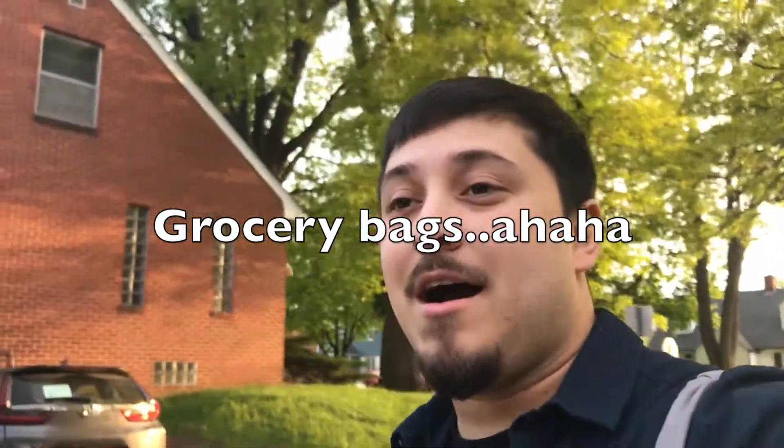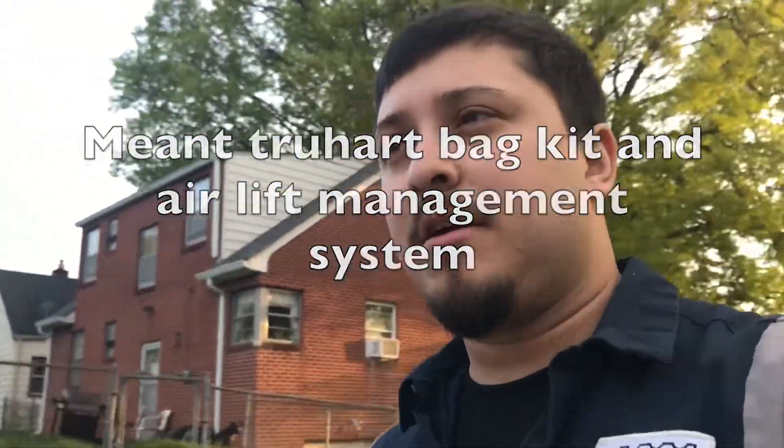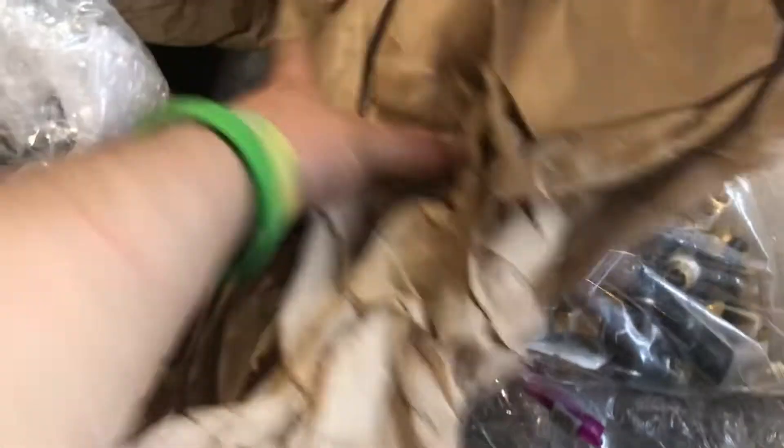I'm going to go ahead and say it — this thing is getting some bags. I've recently just purchased the True Heart system. Because we all know AccuAir went out of business — they filed bankruptcy due to COVID-19, and that's who I was going to go through at first. I got all the stuff here pretty much set up. I'll take most of it out, set it down, pull in the Civic, and we'll get it rolling.